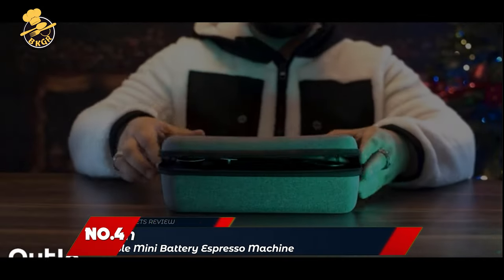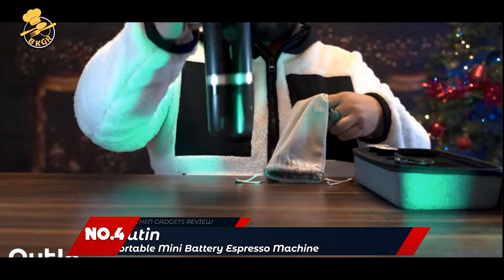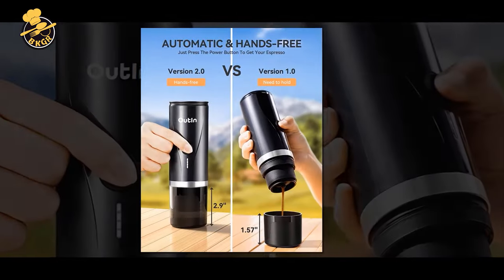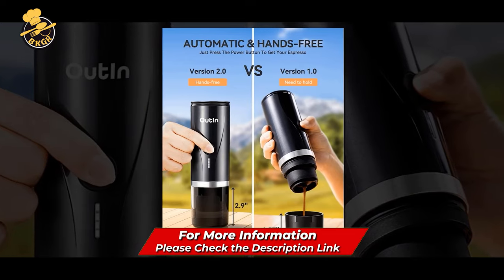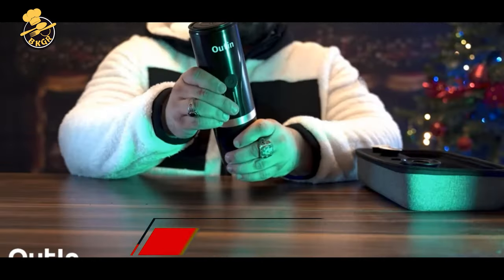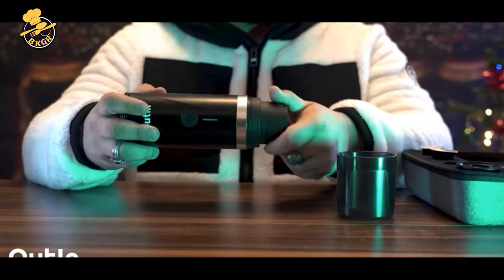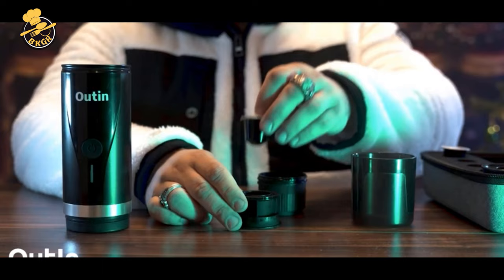Number 4: Portable Mini Battery Espresso Machine. You'll marvel at the ease of use and satisfying results of the Outin Mini Portable Espresso Maker. It features one-touch brewing and automatic shut-off for quick, convenient operation so you can enjoy fresh, quality espresso anywhere.